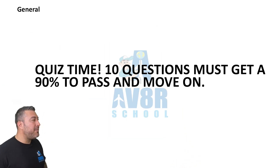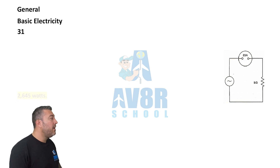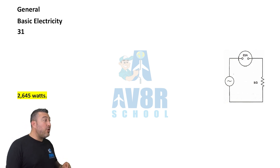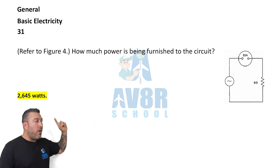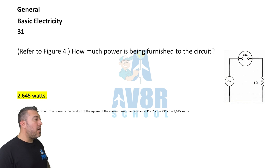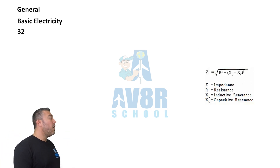Welcome back from that quiz. Basic electricity, question 31. Referring to figure four, how much power is being furnished in this circuit? The answer is 2645 watts.